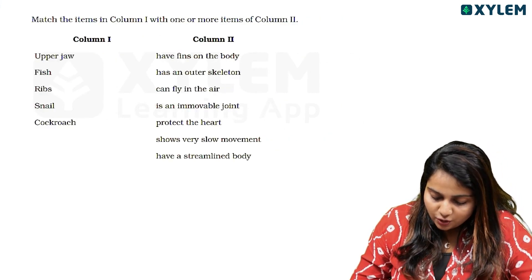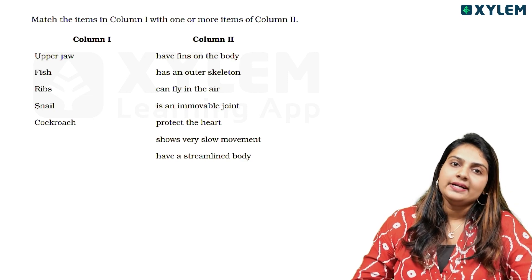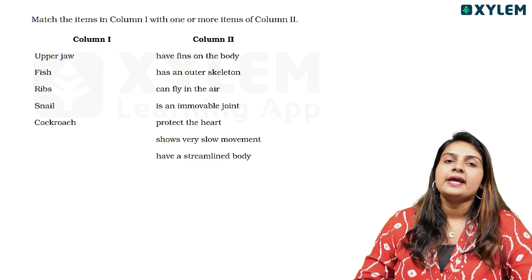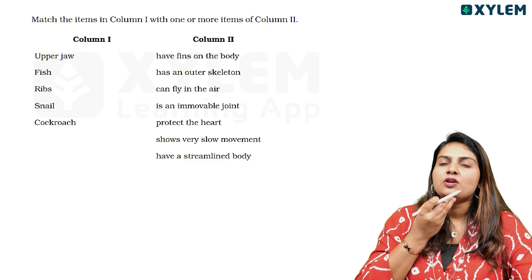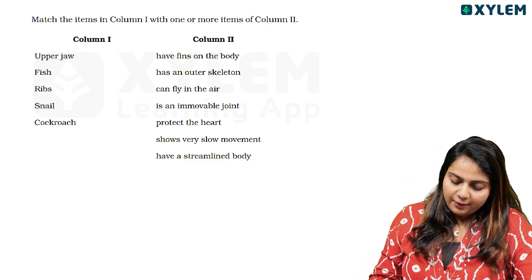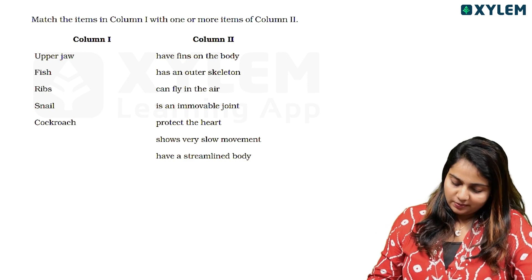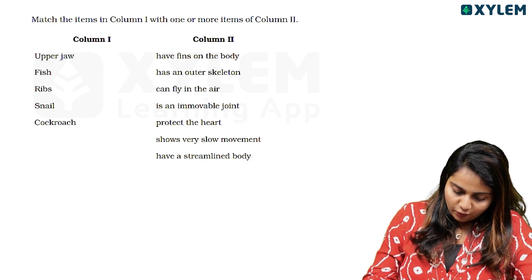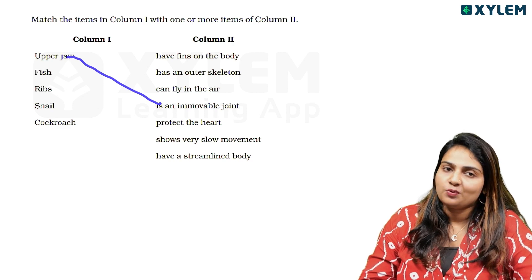Match items in column 1 with one or more items in column 2. First, we have upper jaw. The upper jaw is an immovable joint.